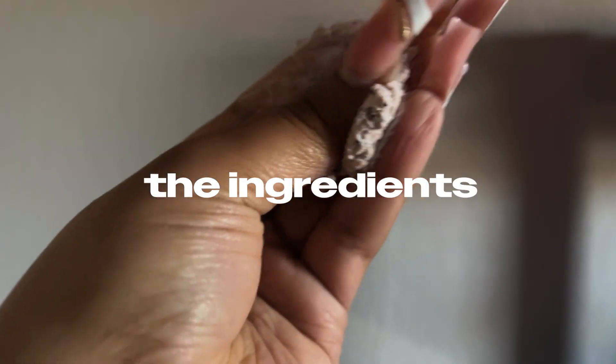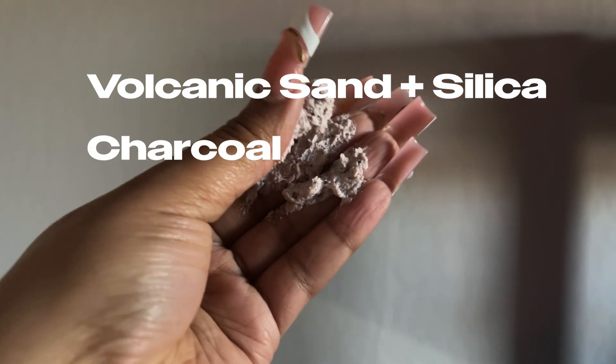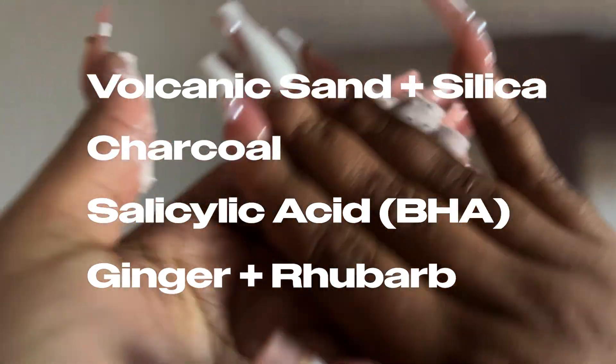This scrub has a very pillowy, light texture, so I knew it was going to lay nicely on the skin. The ingredients include volcanic sand and silica, charcoal, salicylic acid, ginger, rhubarb, and bentonite clay — pretty much ingredients we can all read and may know and love.